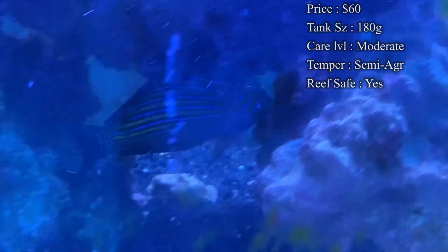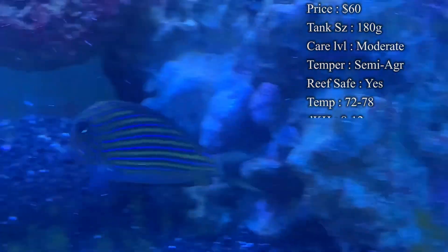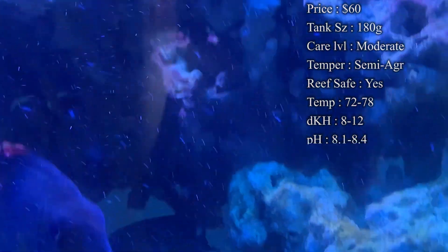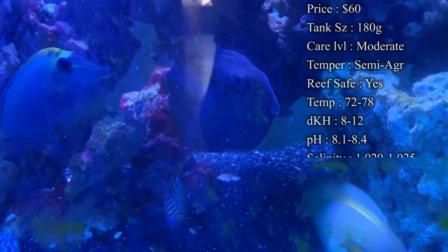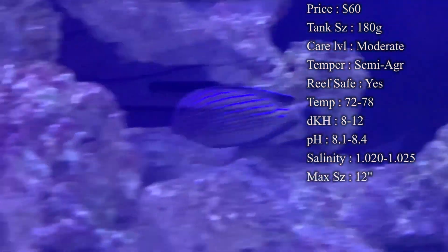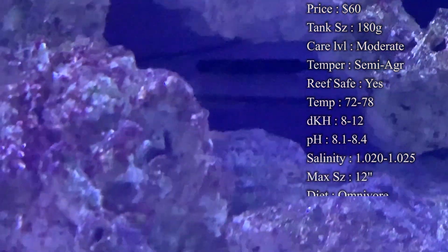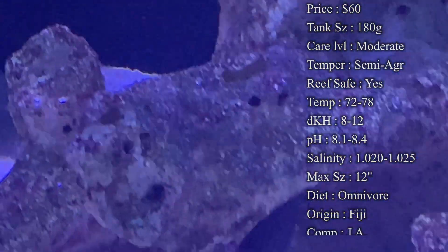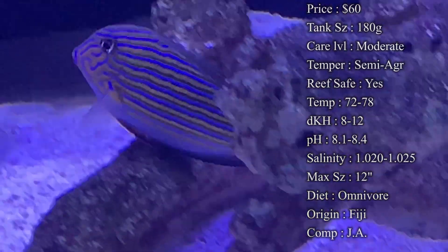A lot of times they do come as juveniles and they'll only be about a couple inches long, which is really small, and you could have them in a smaller tank. But I promise you they're going to get larger in a couple of years, and you will want to upgrade that tank so they live a really healthy life. You'll definitely want about 180 gallons or bigger to take care of them once they get big.